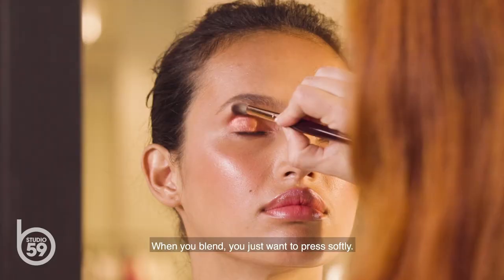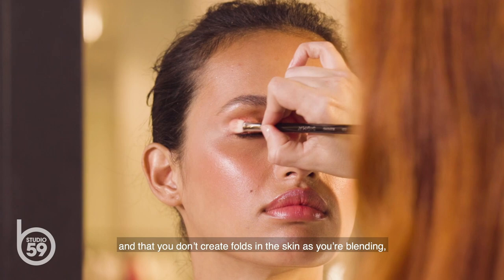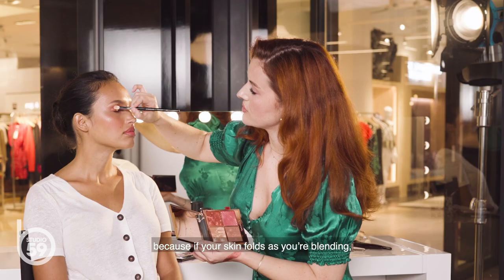When you blend, you just want to press softly. You don't want to press too hard. Everything should be blended quite gently so that you don't pull the skin around and don't create folds in the skin as you're blending, because if your skin folds as you're blending, you'll probably get those folds in the makeup itself.